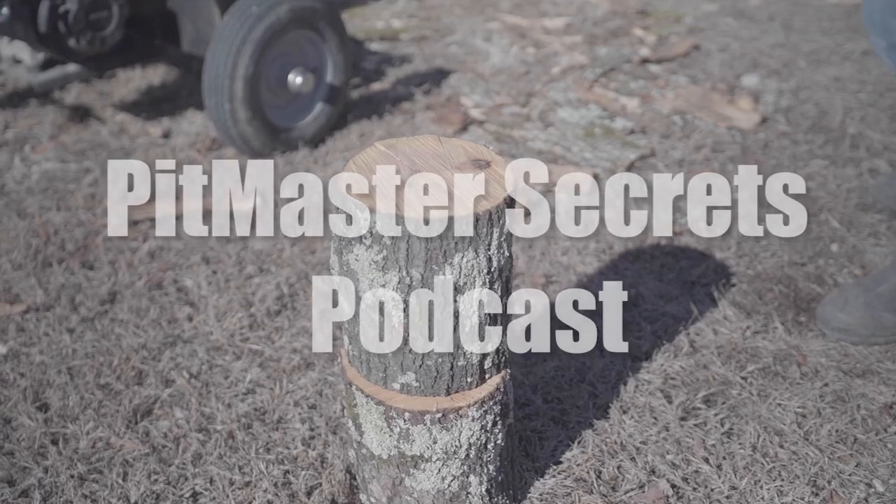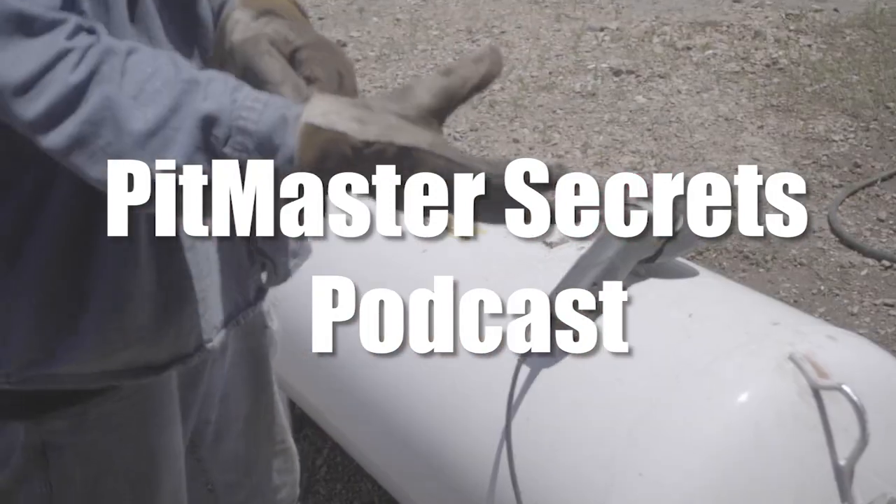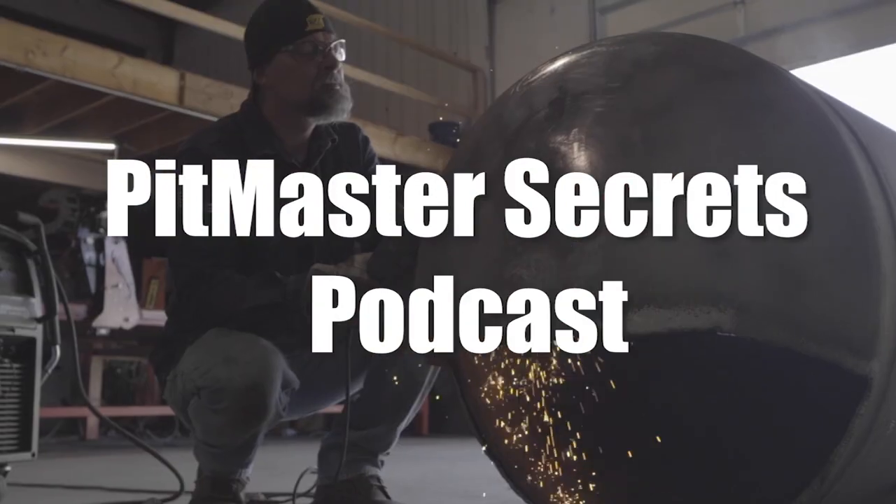Enjoy the episode and let me know what you think by giving me a thumbs up or commenting down below your questions about this topic or other stuff you think I need to elaborate on. You're listening to the Pitmaster Secrets Podcast.